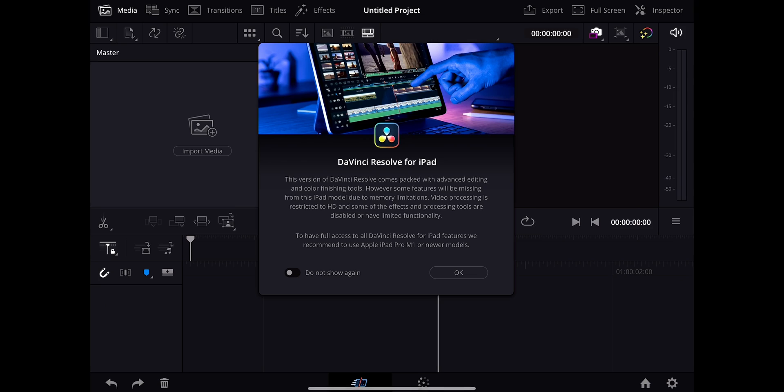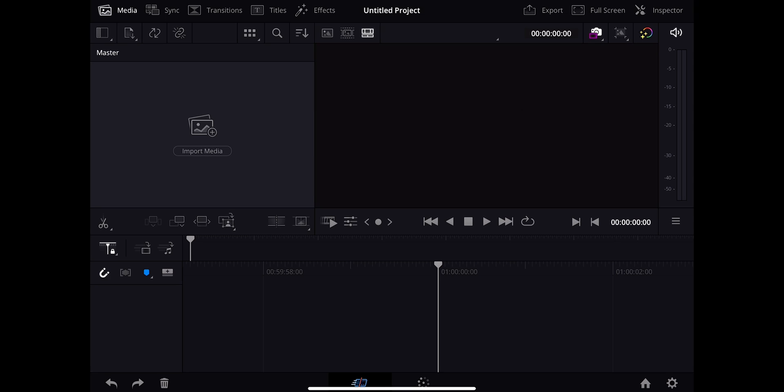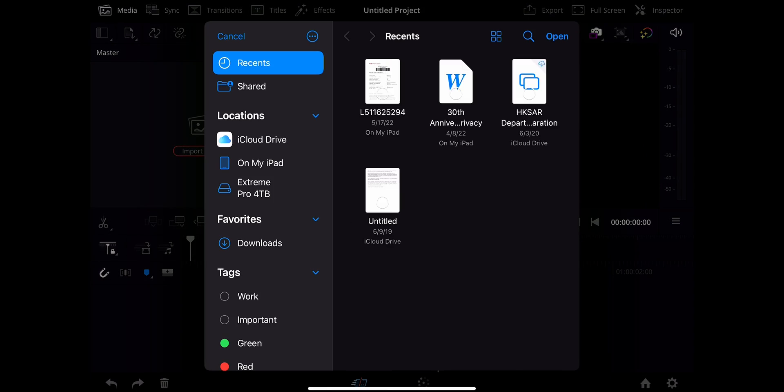We have it opened up and right off the bat we're getting a notification saying this is the iPad version of DaVinci Resolve — there are a lot of features, but if you want the best experience you're going to have to use an iPad Pro M1 or newer, and you will have some restrictions. It's restricted to HD and some of the effects and processing tools are disabled. So right off the bat, we can't even edit 4K footage on the iPad Mini — which is a bit of a bummer. Let's import some stuff anyway and see how far we can push this.